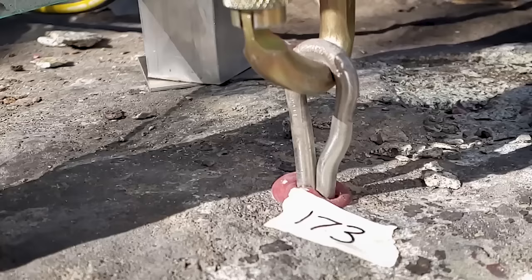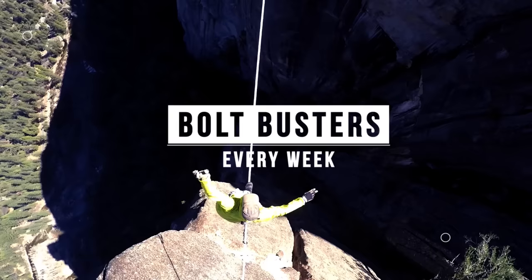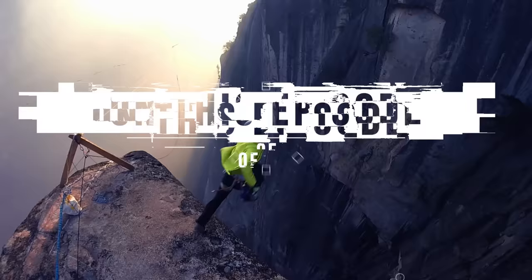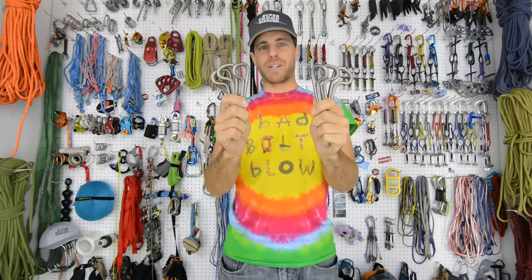Do you want to see titanium bolts break in granite? On this episode of How Not to Bolt Bust — hi, I'm Ryan Jinx and welcome to my gear room. Today we are going to show you some of our favorite tests of these titanium bolts that we did in granite with Hilti V3 500 epoxy.